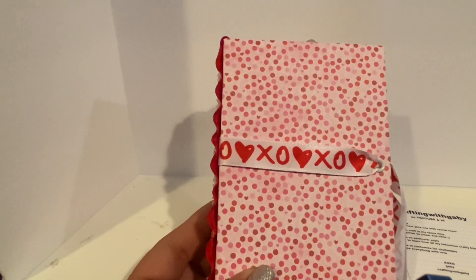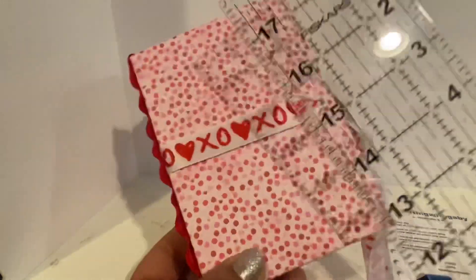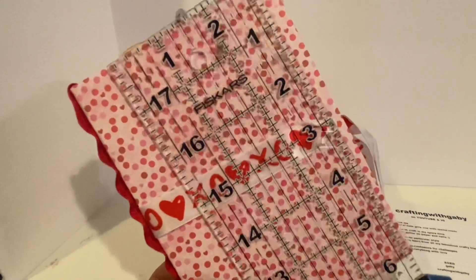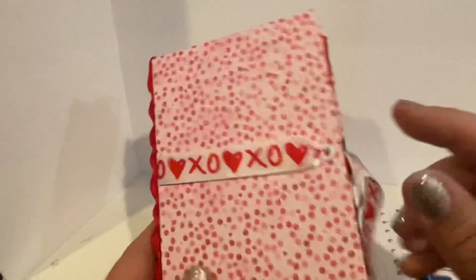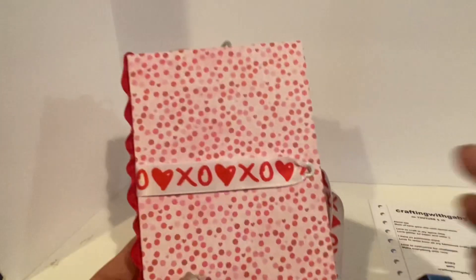I think it's super cute. I am loving making these books in my spare time. This one is a four by six — it's a perfect size to mail or swap, whichever you prefer. They're so easy and cute! If you'd love me to make a tutorial on these books, go ahead and leave a comment down below.